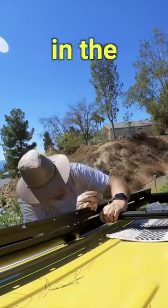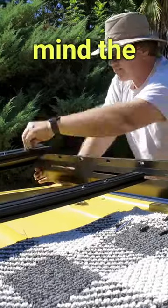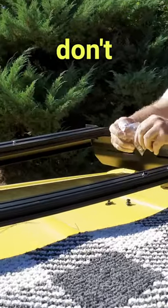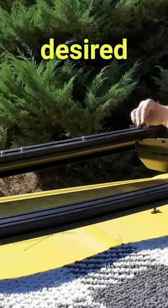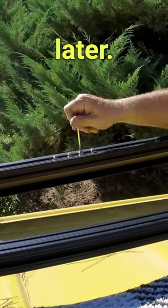Next, I placed the crossbars in the desired location and loosely bolted them in place. Keep in mind the layout of your rooftop and don't forget to insert the T-nuts in the desired locations in the crossbars so you can attach your gear and upfitters later.